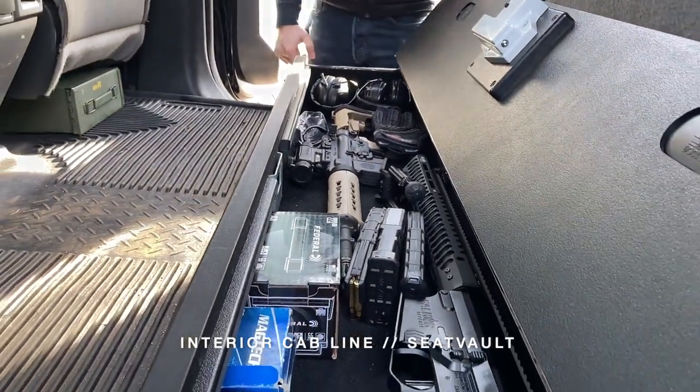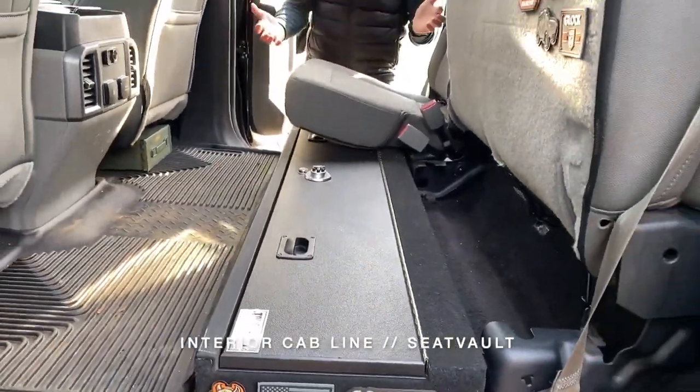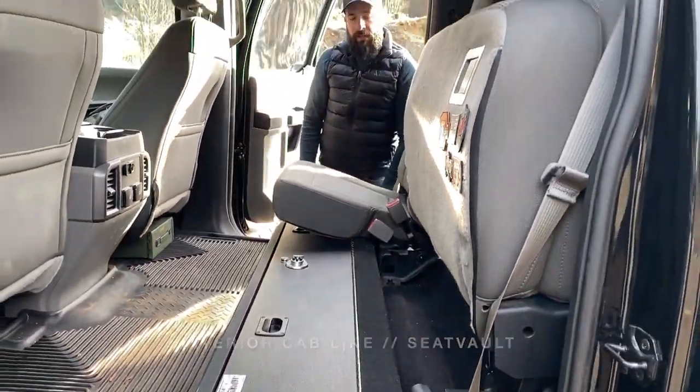What's great about the Seat Vault is it is out of sight, out of mind. With the door closed and the seats down, you don't know it's here. Again, this is the Seat Vault product line from Truck Vault.